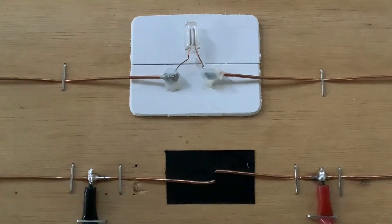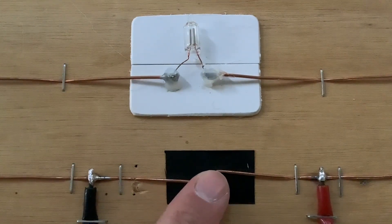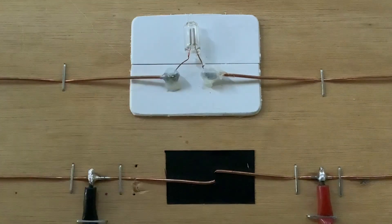Pressing the piezoelectric sparker produces a spark across the gap with the black plastic behind, and then you're looking at the neon indicator to see if the radio waves produced cause it to briefly come on. Hopefully you can see that most of the time a spark is produced and the neon indicator flashes on briefly.